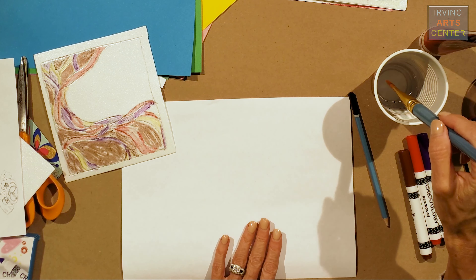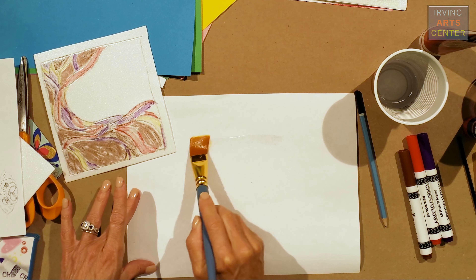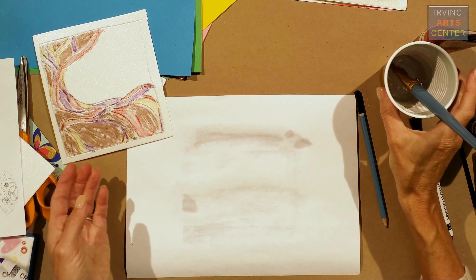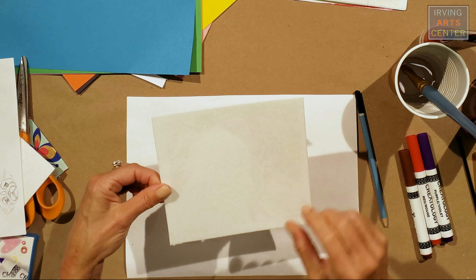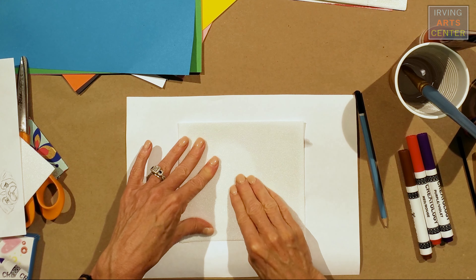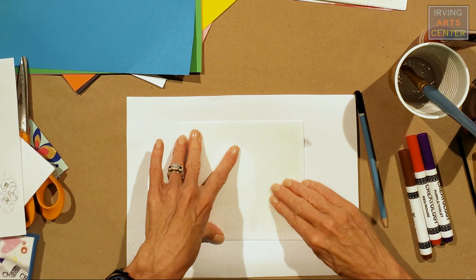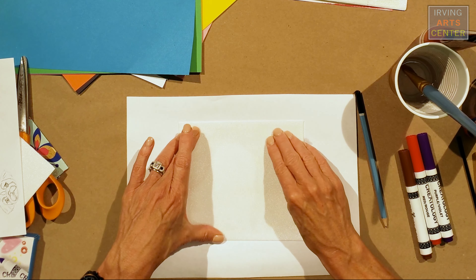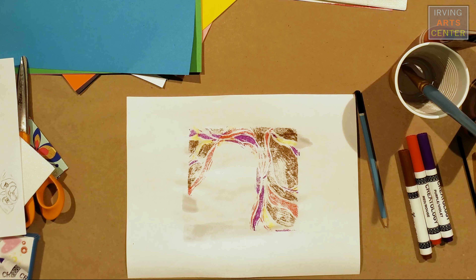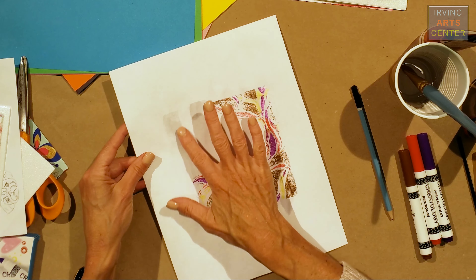The next step is you take your mixed media or watercolor paper, and you can use a sponge or paintbrush with just a little bit of water, and you're going to wet your paper. Then take your plate and center it so it has a nice even border. Press all around to make sure you have even pressure all the way around, so you can transfer that image. Then lift it up, and there you have a nice design that you can take and add more to.